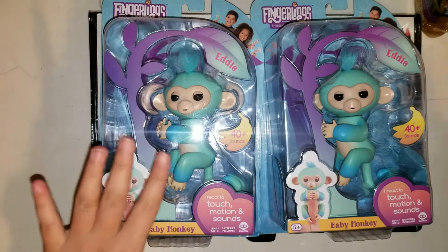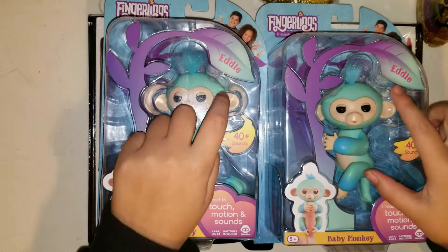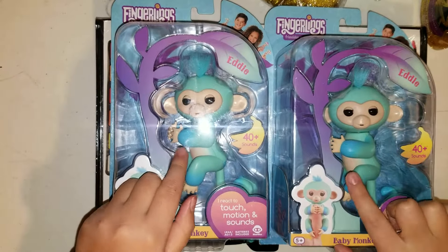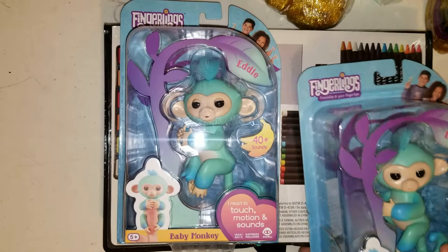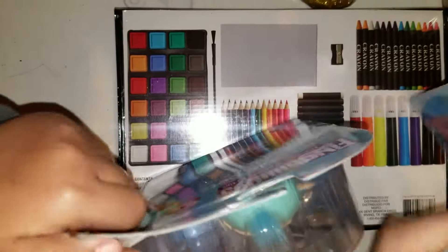Hey guys, so today we are going to be opening some Fingerlings. These are Baby Lankies and their name is Eddie. We have two of them — they're soft blue with dark on the hands, and they have 40 sounds. Let's get started!